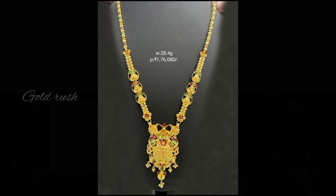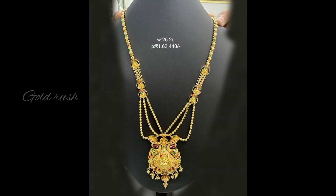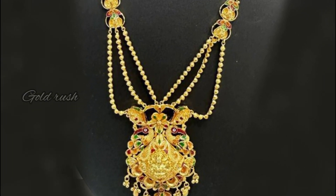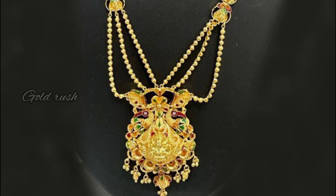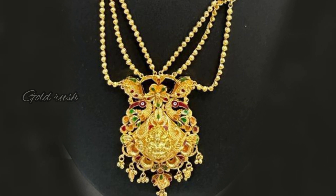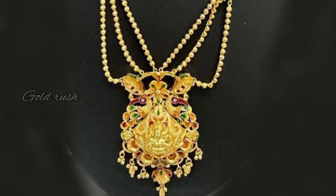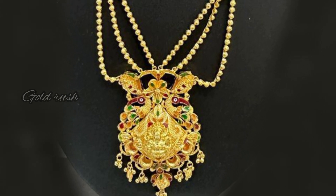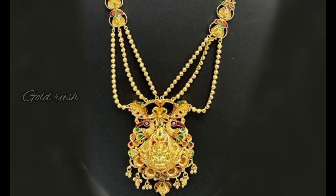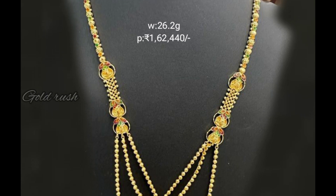The next variety design is a pendant — a similar model but with a slight difference. The middle look with a flower pattern is good. This is the same pattern, lightweight, and this one is a bit thick.